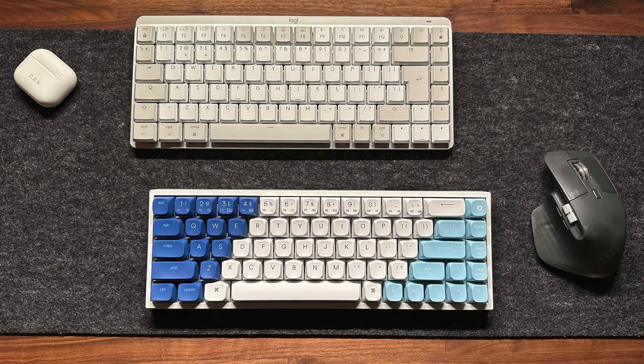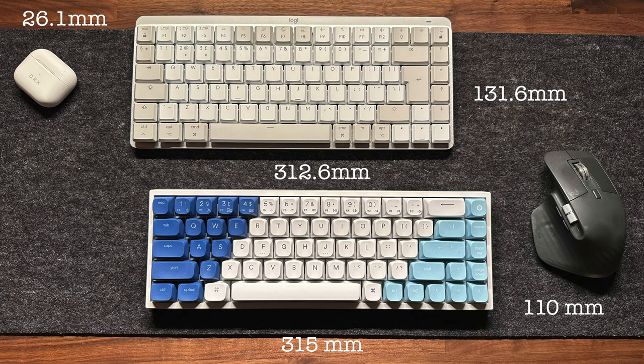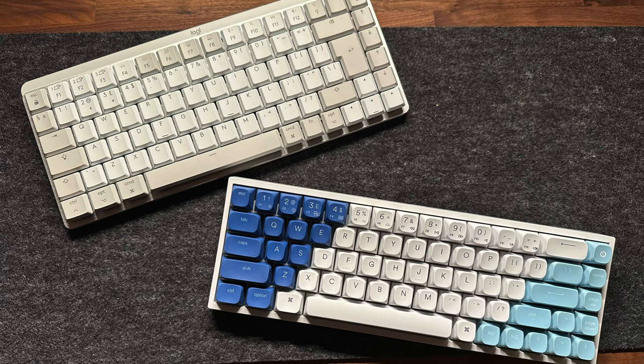The MX Mechanical Mini is a 75% layout keyboard with a depth of 131.6mm, a length of 312.6mm, and a height of 26.1mm without the keyboard feet. The Light Mode is a 65% layout keyboard with a depth of 110mm, a length of 315mm, and a height of 37mm — I'm somewhat surprised the Light Mode is actually slightly longer than the MX Mechanical Mini. The Light Mode is also substantially heavier, weighing 820 grams versus the 612 grams of the MX Mechanical Mini, which is surprising given the MX Mechanical Mini uses aluminium and feels very substantial.